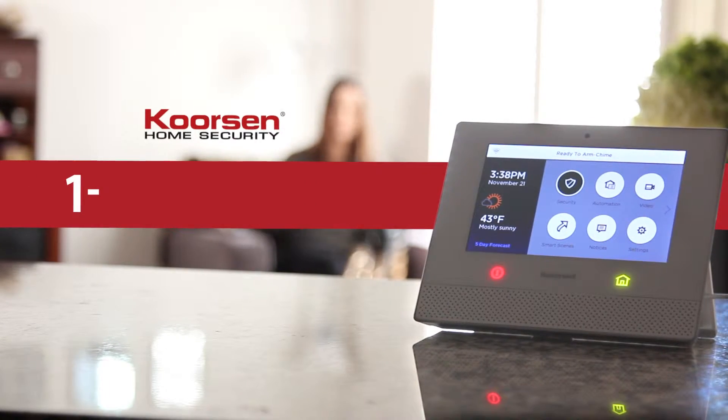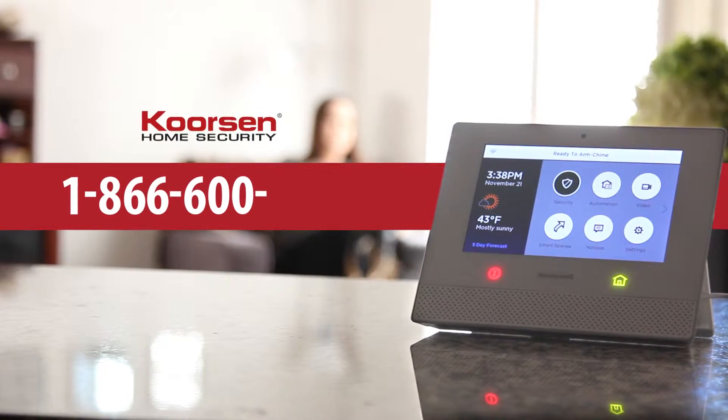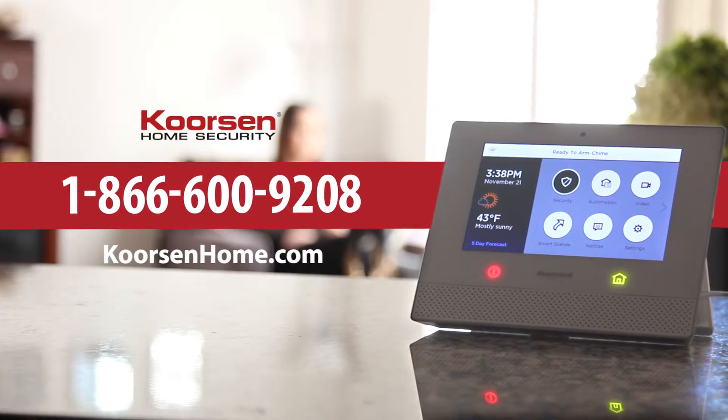Call us today at 1-866-600-9208 or visit corsonhome.com.